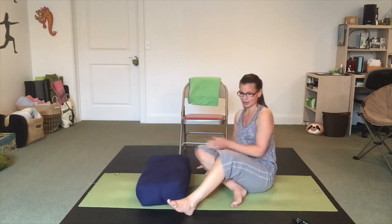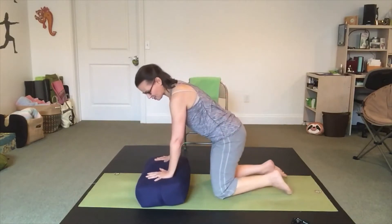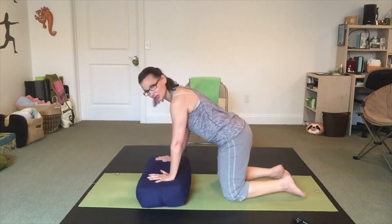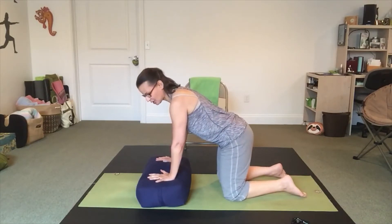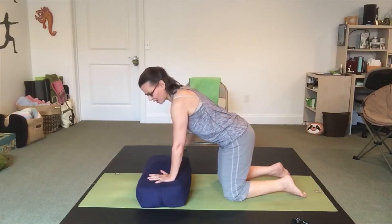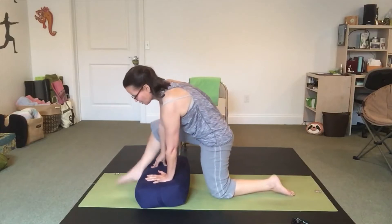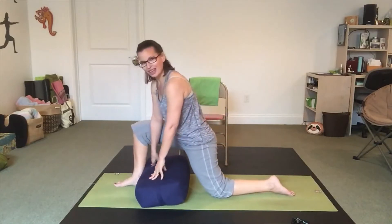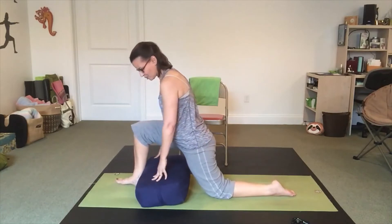I'm going to move my bolster a little bit closer to me. I'm going to come onto hands and knees, with my hands right on top of the bolster or your stack of blankets. We're going to come into a lunge position — I'm going to take my right leg in front of the bolster, coming into a lunge however feels right to you. Hands on the bolster.